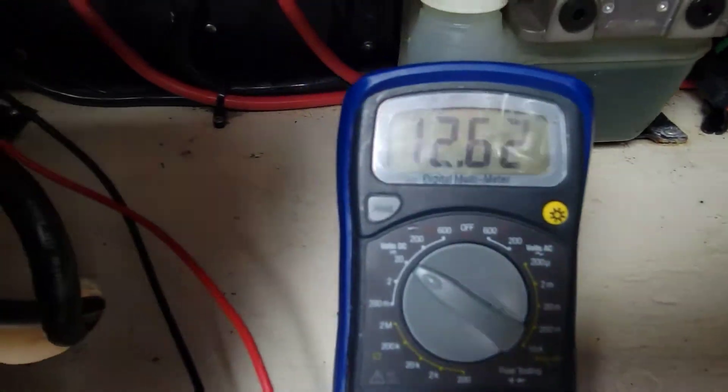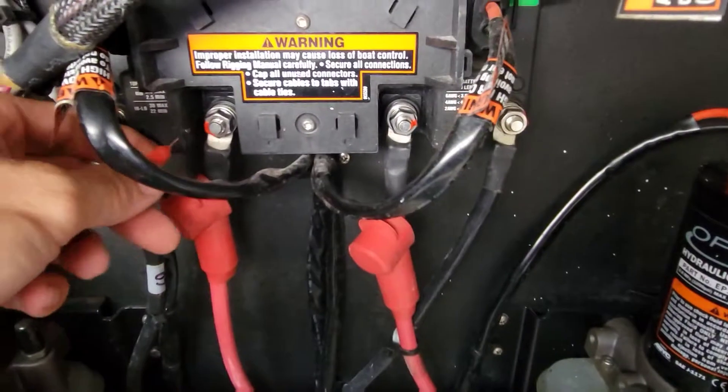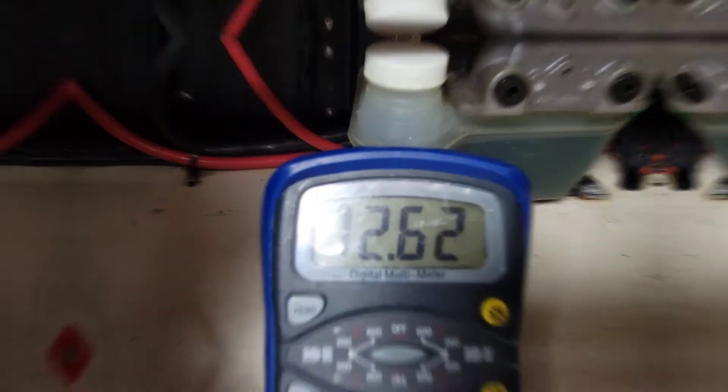Let's go to the side that works first — 12.6 volts, perfect. Let's go over to the side that is not working — 12.6 also. So we're showing good voltage to our PCM. Now let's see if we can trick it — we'll swap those plugs and see if we get the port side to turn and the starboard not to.